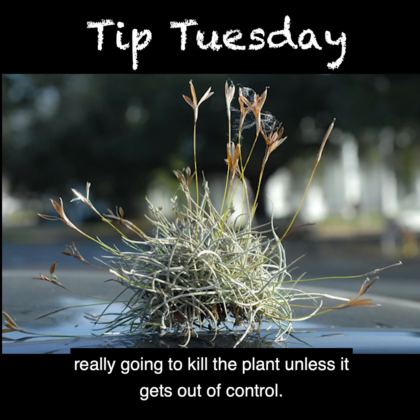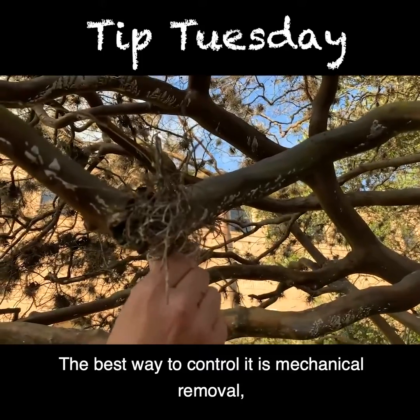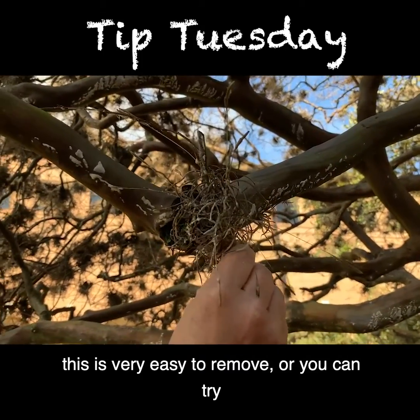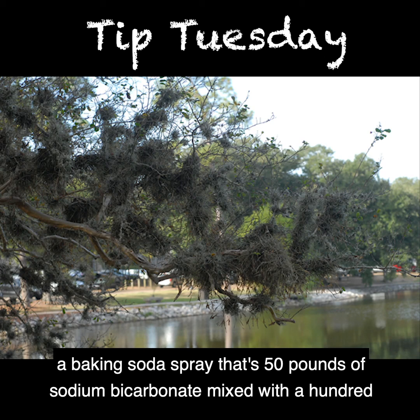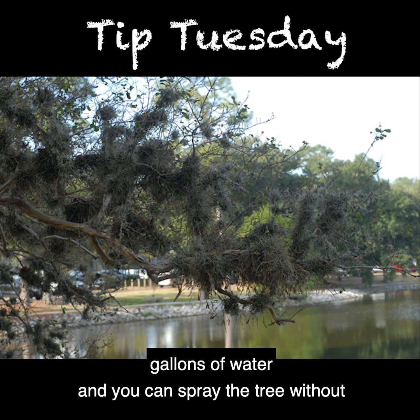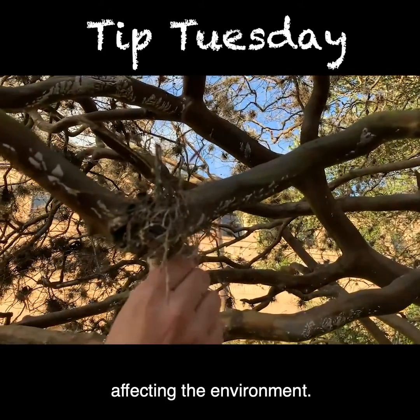It's not really going to kill the plant unless it gets out of control. The best way to control it is mechanical removal — this is very easy to remove. Or you can try a baking soda spray that's 50 pounds of sodium bicarbonate mixed with 100 gallons of water, and you can spray the tree without affecting the environment.